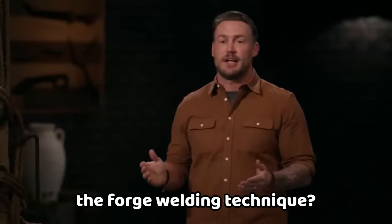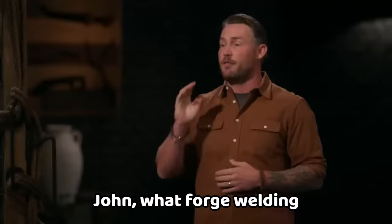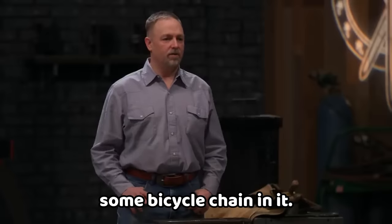Do you want to pick the weapon or do you want to pick the forge welding technique? I want the weapon — I'm thinking the pair of Pugio daggers. John, what forge welding technique do you want to use? Let's go with canister and we're going to have to use some bicycle chain in it.